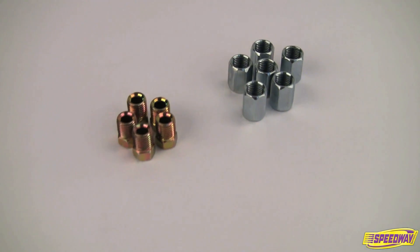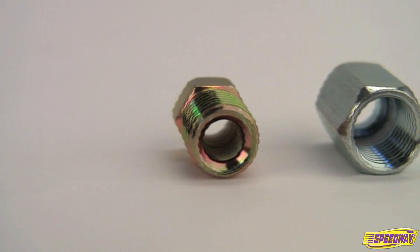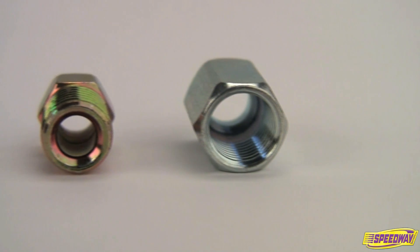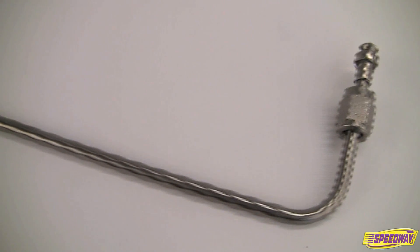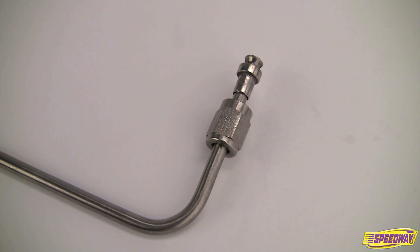There are two types of fittings commonly used in street rod brake systems: the inverted double flare and the AN single flare. Either fitting style can be used on steel lines, but stainless steel lines should only be used with single flare AN fittings.